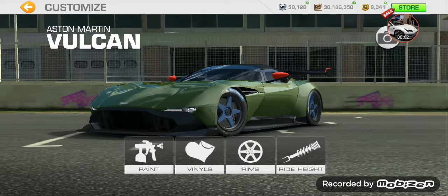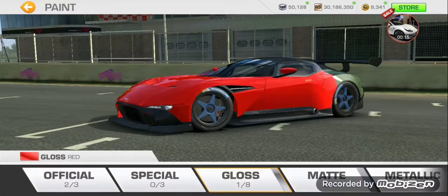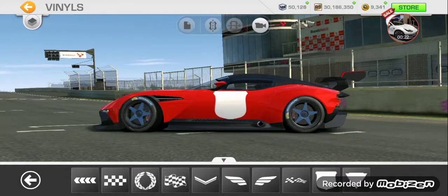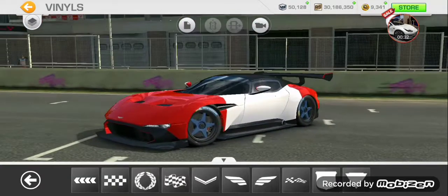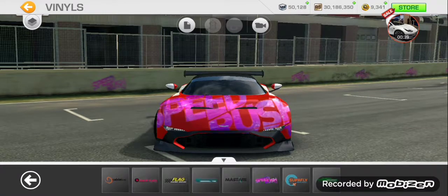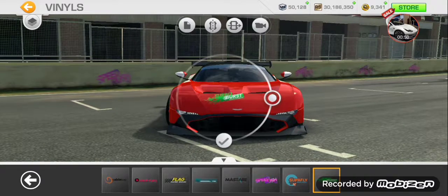Hi guys, welcome to the channel. Today we will be customizing the Aston Martin. First, I'm going to change up the paint and go to finals. One of my tactics — white on the side, right on the front and back. That's not the only thing we're gonna do; we're gonna put some sponsors and turbo burst.